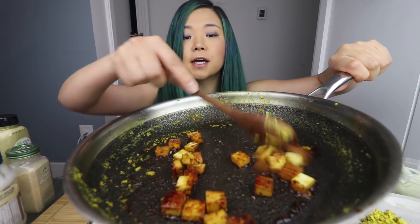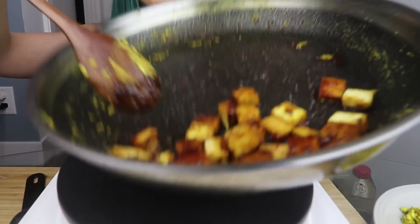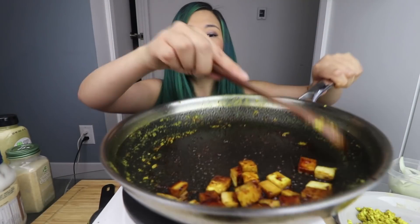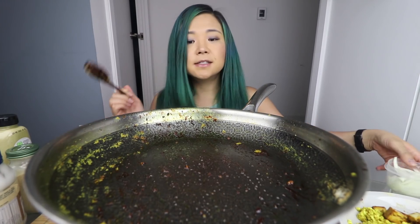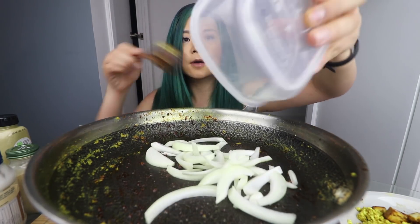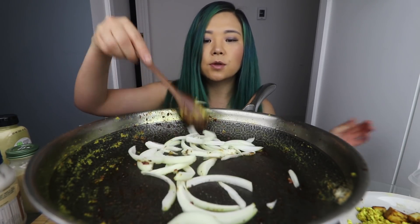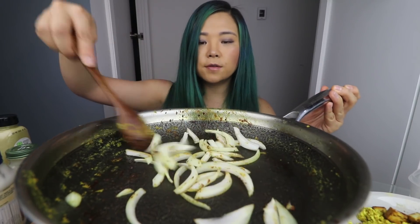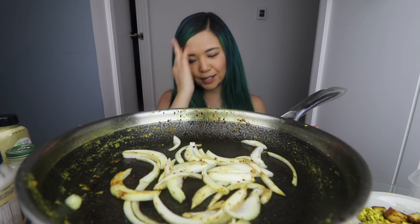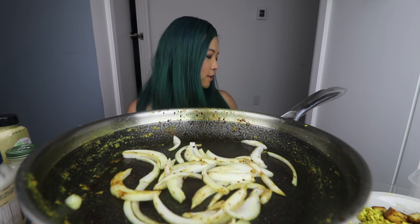The tofu looks pretty legit. We're going to set this aside as well, and then one final thing we're going to cook up — some onions. I think there's enough grease on here to cook up our onions, so we're just going to throw that in — about a quarter of an onion. I'm so excited. I'm really hungry guys.